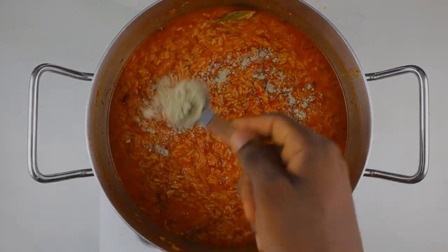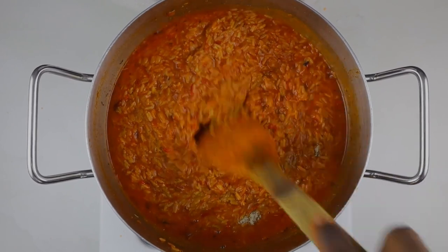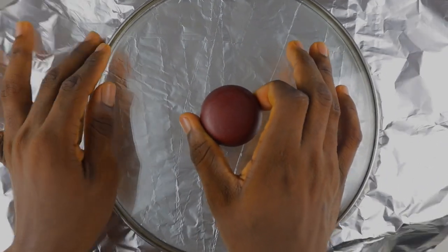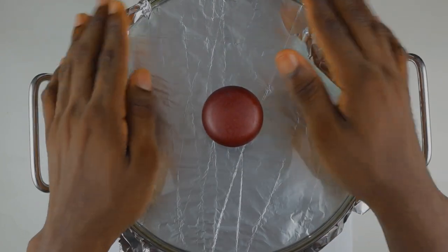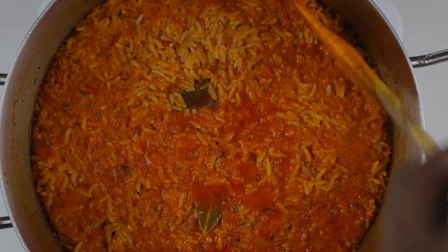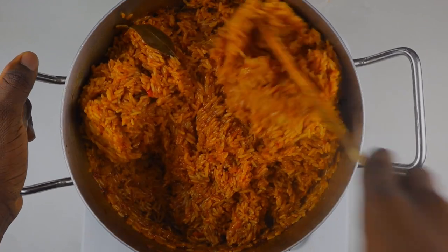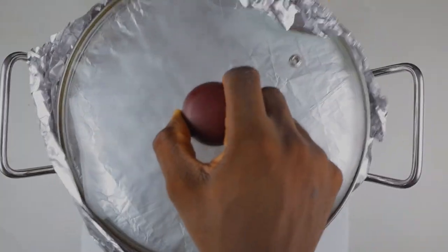Your jollof rice is supposed to steam, not boil. Now I'm going to add my white pepper. I'm not stirring from the bottom up anymore - just a little bit of shaking here and there. Then I'm going to cover with foil paper. The foil is what traps in the heat - if you use your normal lid it's not going to trap in as much heat as the foil does. I'm going to cook this for about 25 minutes. After that I'm going to stir to make sure everything is properly incorporated and the sauce and rice are properly married - then cover again and allow to cook for another 15 minutes.